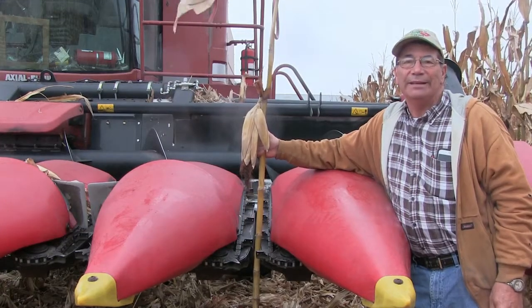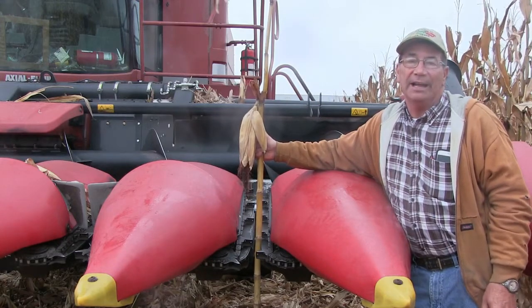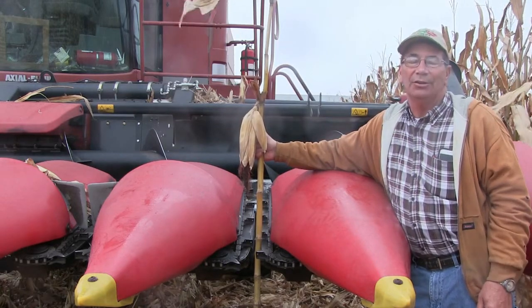Hi, my name is Marion Kelmer. I'm a farmer from Western Illinois, also the owner of Kelmer's Agronomic Research Center and Kelmer's Cornhead. Today our tip is about setting stripper plates during corn harvest.